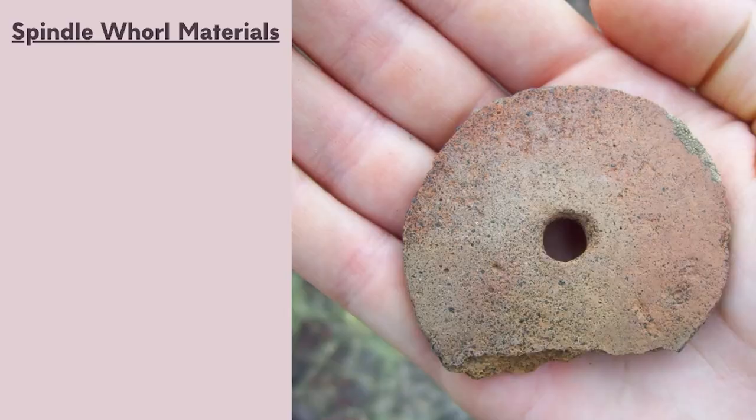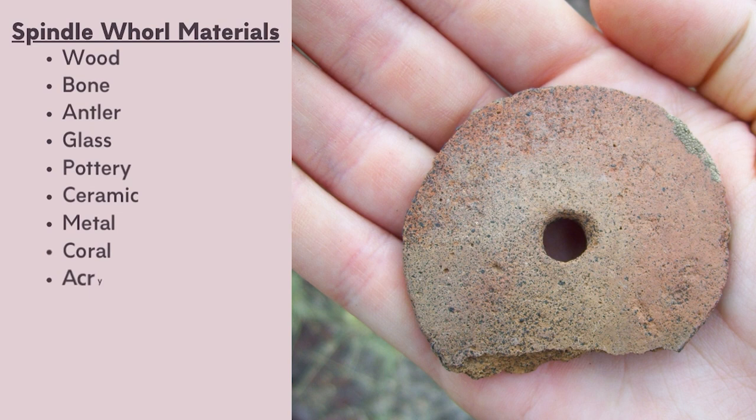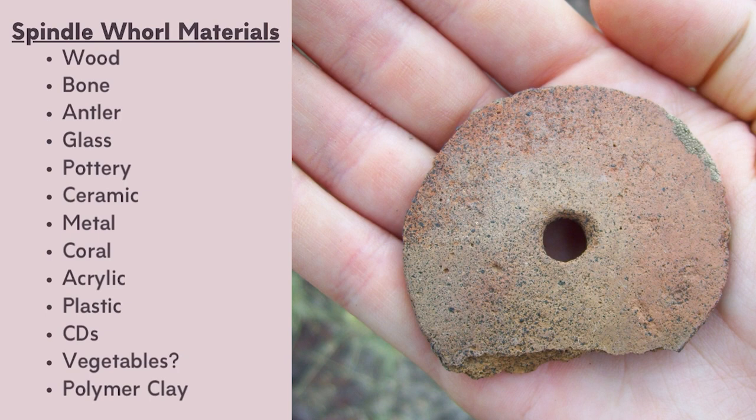Spindle whorls have been discovered all over the world and made from so many different materials. People used whatever they had available: wood, bone, antler, glass, different kinds of pottery or ceramic, stone, metals. And of course with modern materials we have acrylic, 3D printed spindle whorls, those vintage AOL CD spindle whorls. Sometimes people even demonstrate spinning by sticking a pencil in an apple or a potato — it works!